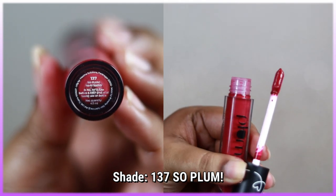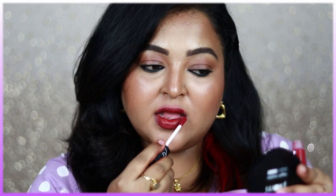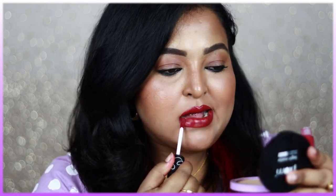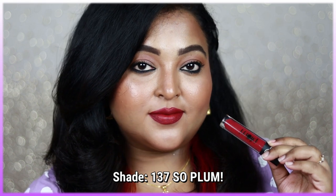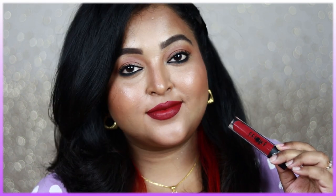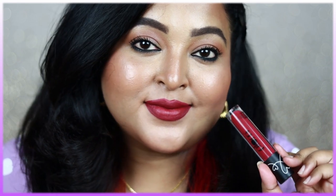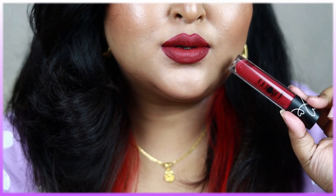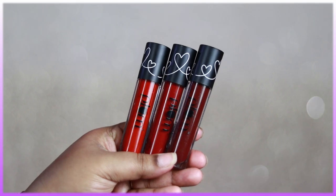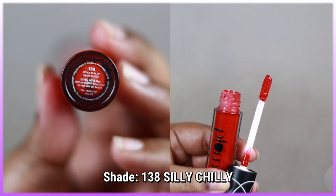Shade 137 So Plum is a beautiful deep pink with purple hints and a plum undertone, making it suitable for all skin tones including very deep ones. It's a glamorous shade perfect for weddings, parties, and special occasions. It looks best with a black outfit — black LBD, black sari. I really love this shade and definitely recommend checking it out.